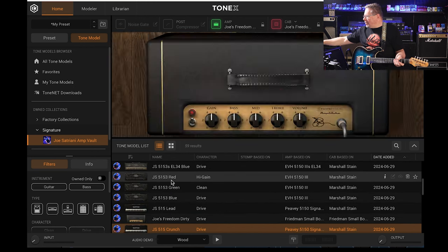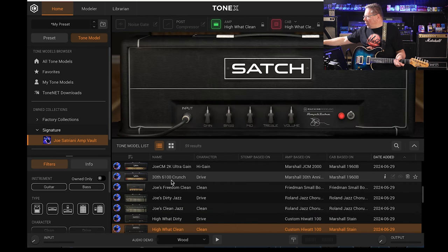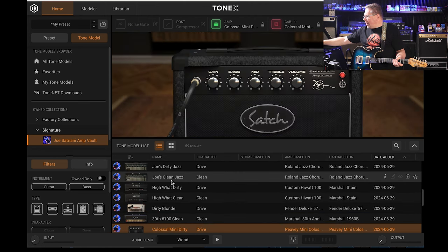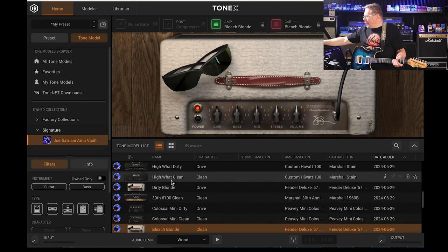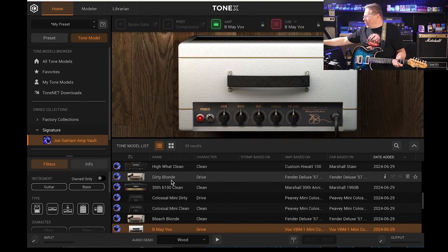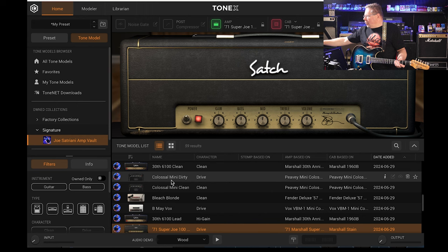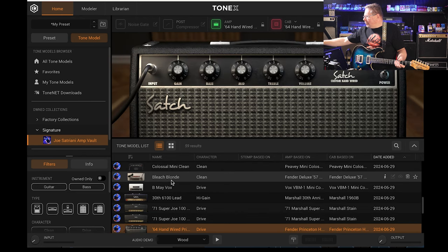We've been through a few of these: the Friedman Lunchbox, the Jazz Chorus, a High Watt, the Friedman Small Box, Joe's dirty jazz, Joe's clean jazz, High Watt dirty, another Custom High Watt, the 'Dirty Blonde' based on a Fender Deluxe '57, a Marshall 30th Anniversary Head with a Marshall 1960B quad box, and one based on the PV Mini Colossal.